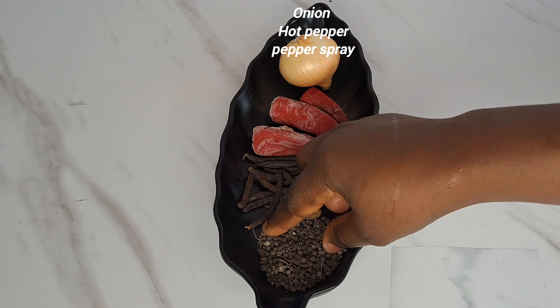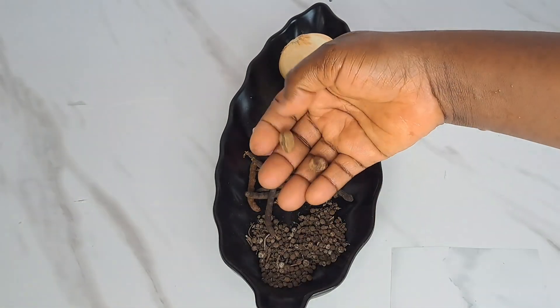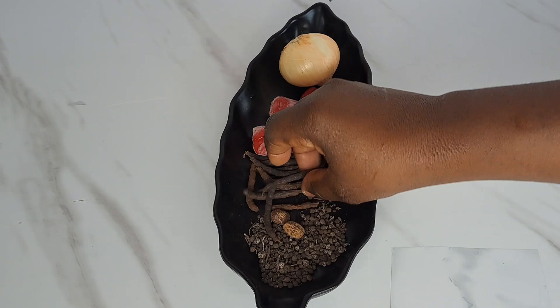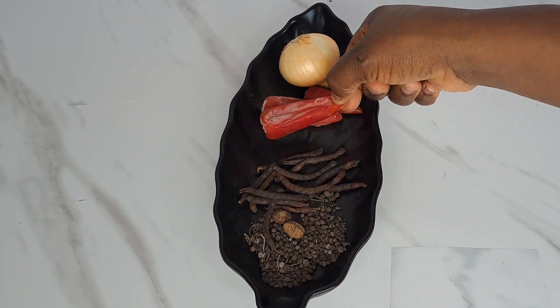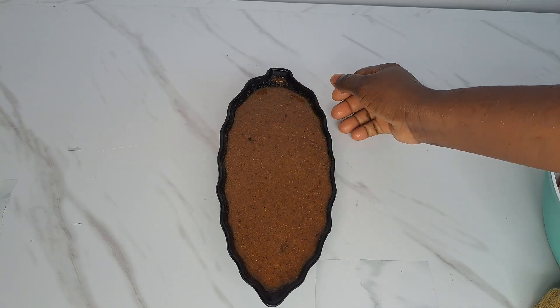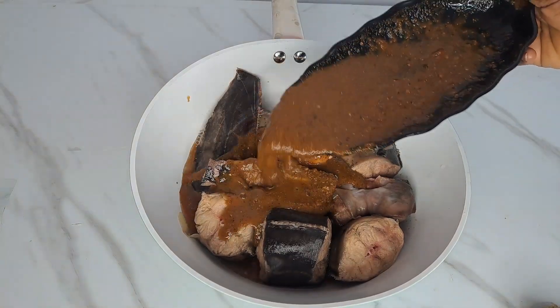I'm going to transfer the fish inside a cooking pot. Over here I have the pepper soup spices — that is onions, hot pepper, calabash nutmeg, oda, and oziza. All I do is blend everything together, and after blending I'm going to transfer that back in with the fish.